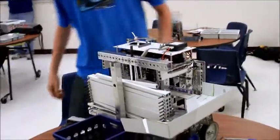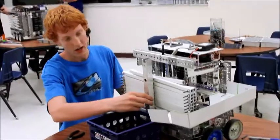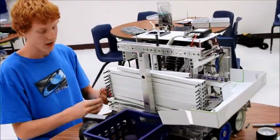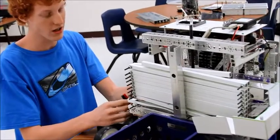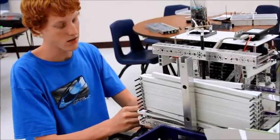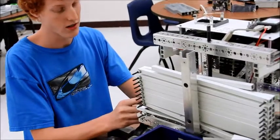Once the balls are in the crate, they will latch on to a mechanism that holds the crate, which is not attached right now, and using a scissor lift, we can raise the crate up to 11 feet, which I will demonstrate part of.